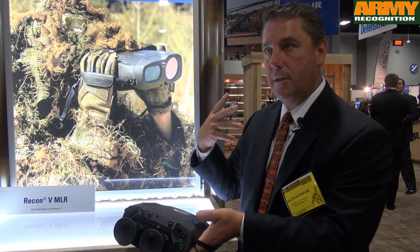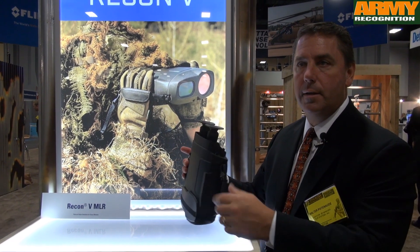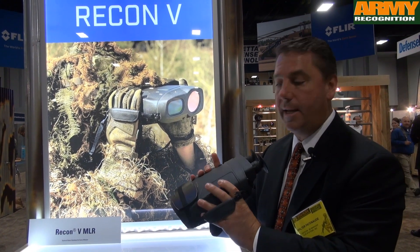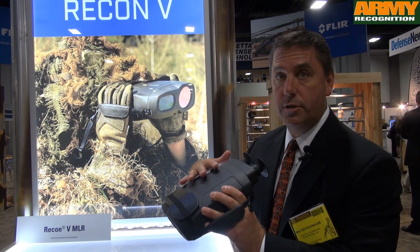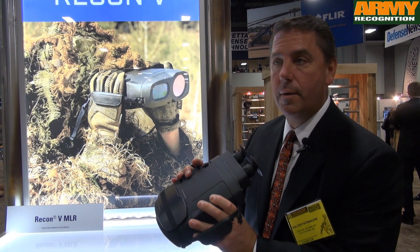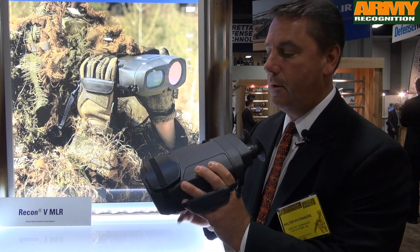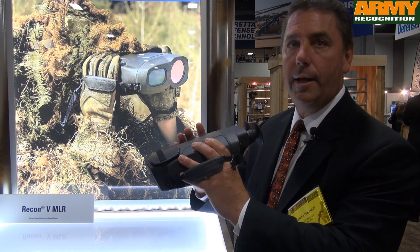To hot-swap, take one bay out, empty the batteries, fill them, then take the other out — that way you can keep it running continuously. It takes about four minutes for the camera to cool down since it's a cooled thermal. It actually has a cryogenic cooler inside, and once that's calibrated, the system is up and running and good to go.